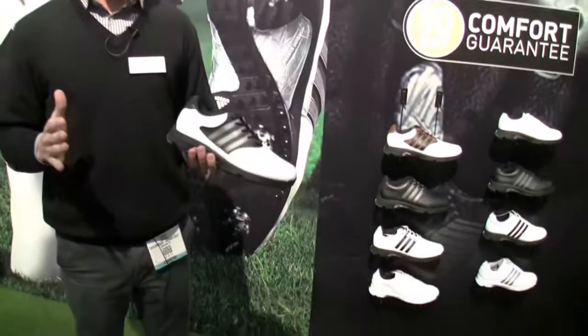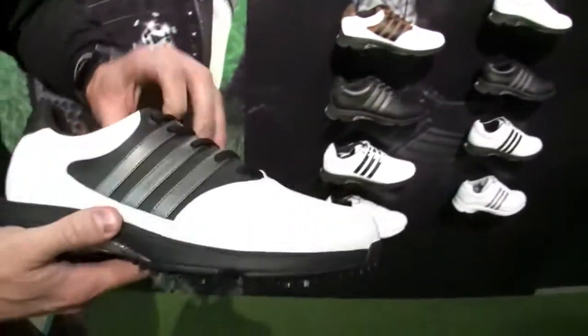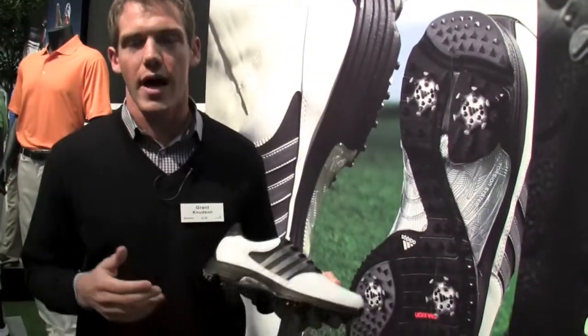It's got an EVA midsole, a six-spike outsole, a torsion system, a TPU torsion bar, and a fit foam sock liner. And unlike any of our other shoes, we added three millimeters of EVA to the midsole for added comfort.